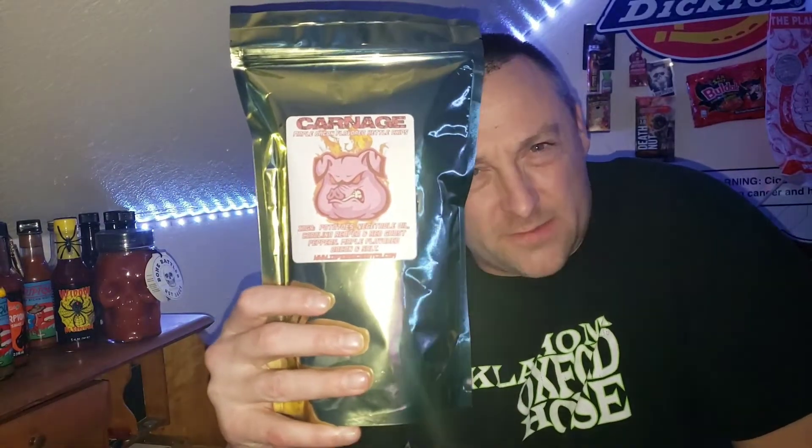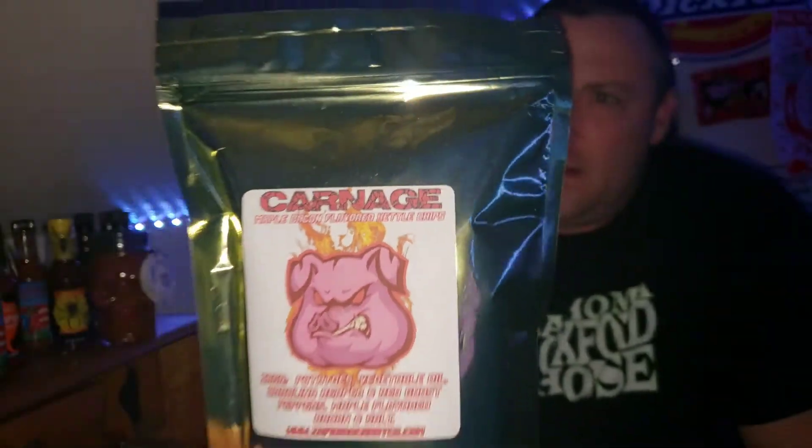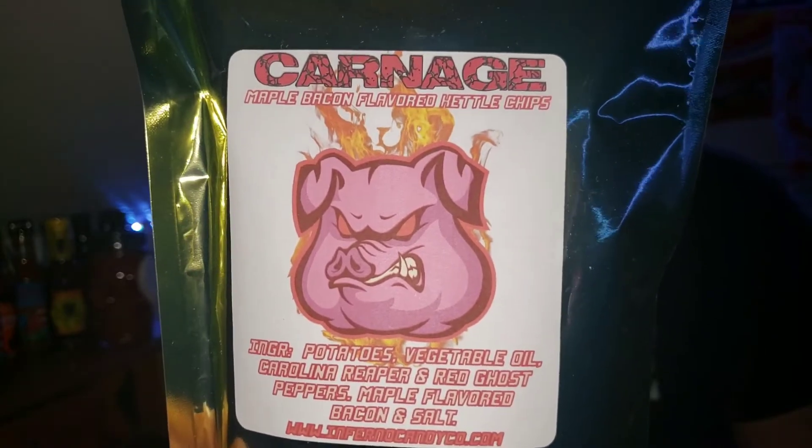Guys, today we're trying Carnage from Inferno Candy Company — Maple and Bacon Drenched on a Kettle Chip. We've added a heaping of Red Ghost Peppers and Carolina Reaper Peppers to the process, to keep the heat.